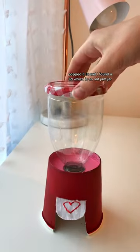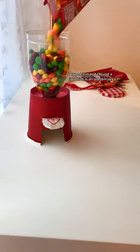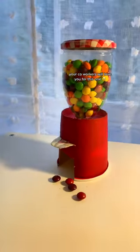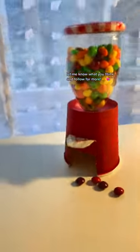I chose to embroider a little heart on mine, popped it in, and found a lid from an old jam jar which I thought was perfect. Filled it with sweets and there you have it — your co-workers will love you for this one! Let me know what you think and follow for more.